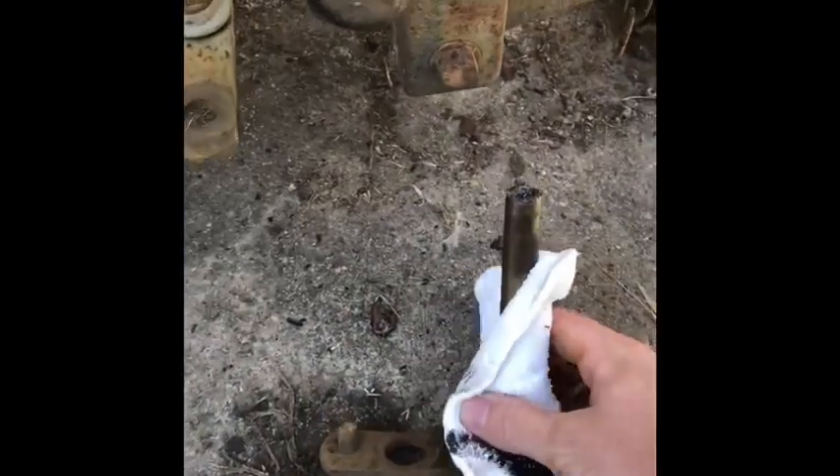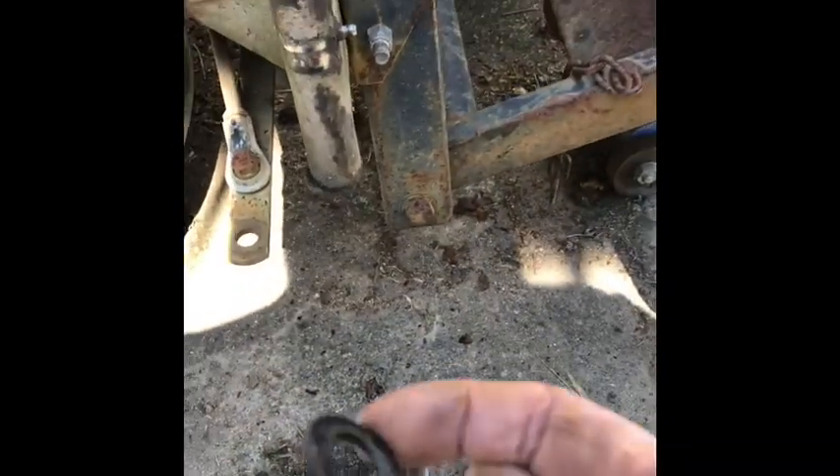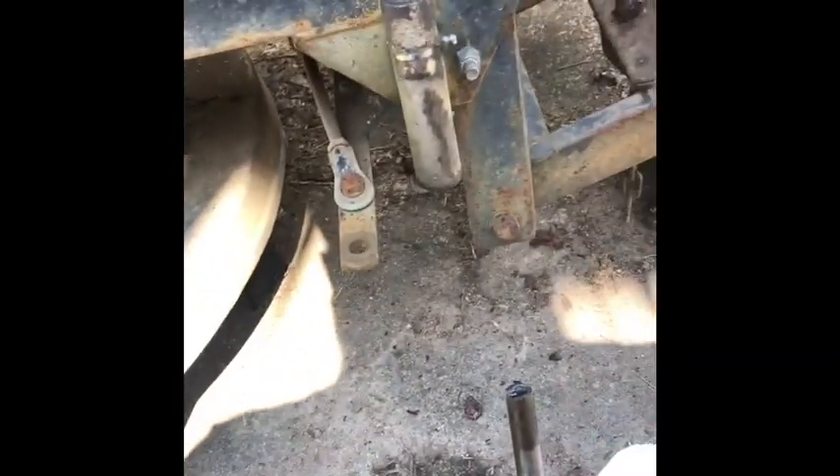So this one's got an existing thrust washer there. We'll chuck that out, give this a clean up, then pack that bearing with some multi-purpose grease. A mechanic's trick: just put a plastic bag into the tub so your hands don't get too dirty.